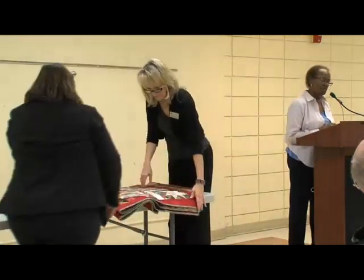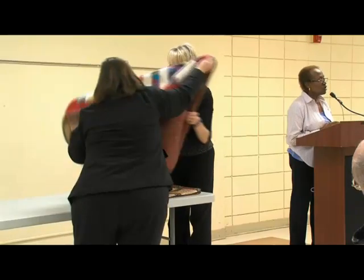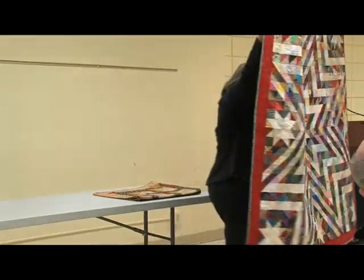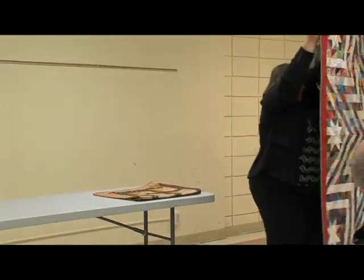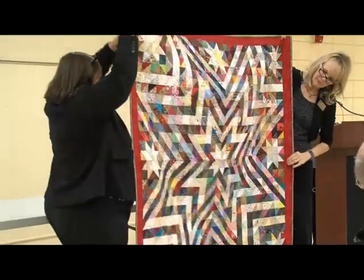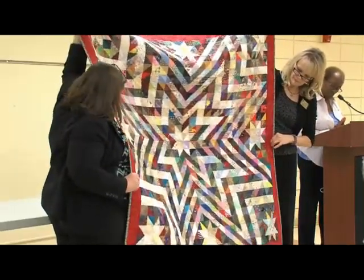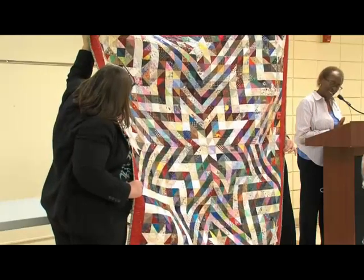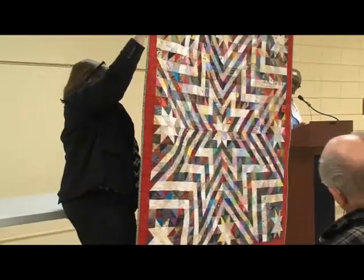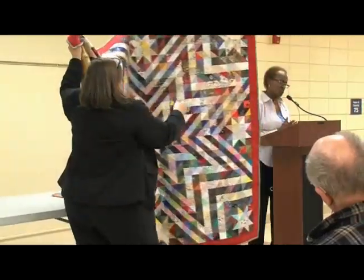This next quilt is called Charmed Exploding Stars. I started it in 2005 and completed it in 2011. This quilt has all half-square triangles, and when you hear 'charmed,' it means every piece of fabric is different. There are 1,568 half-square triangles in this quilt — that's why I say it's prize-winning to me.